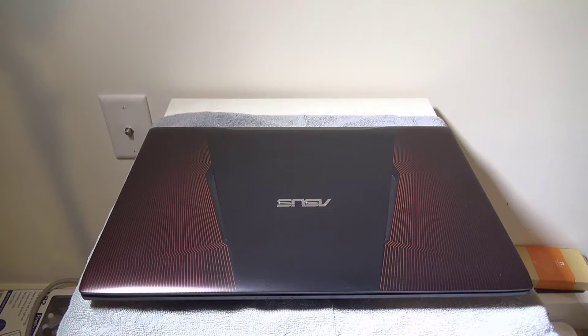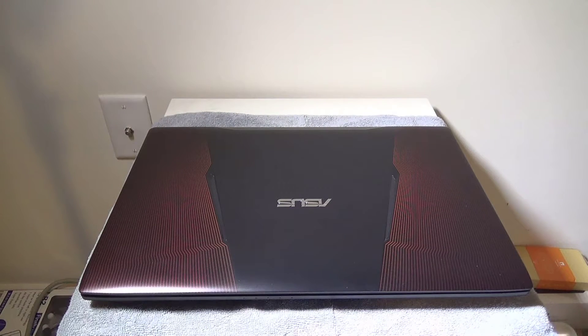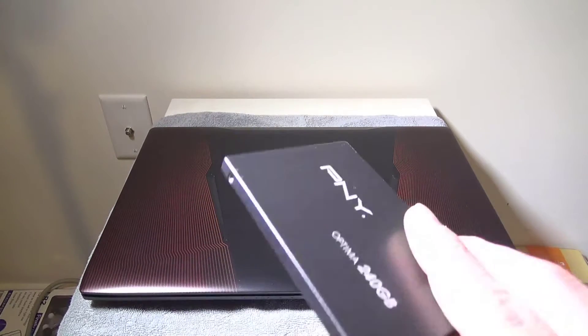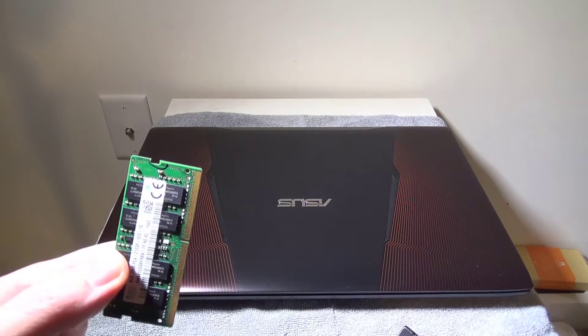Hey everybody, it's Luke of Galaxy Tech Review, and today I've got a review on how to add a second hard drive and upgrade your RAM in the Asus ZX53VW laptop. This is a gaming laptop that I did an unboxing on the other day, and I had a subscriber that wanted to know how to get into the bottom of it so that you can add something like an SSD drive or an extra RAM module.